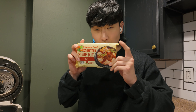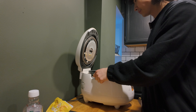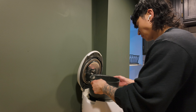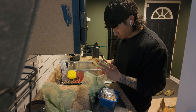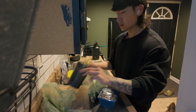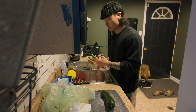For lunch today we're gonna do this sundubu. I don't know if there's an English word for it, but it's just tofu — hot and spicy with a bunch of vegetables. I'm gonna add ingredients and make this for lunch. First we gotta make rice. Last time I put way too much water because I didn't measure it, so make sure to measure it this time — 50 milliliters. I like mine really spicy, so I'm gonna put two serrano peppers in it too.